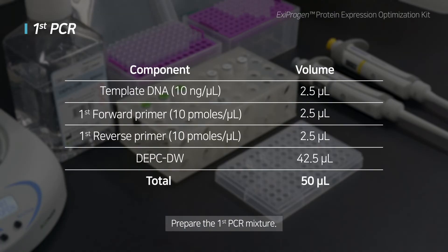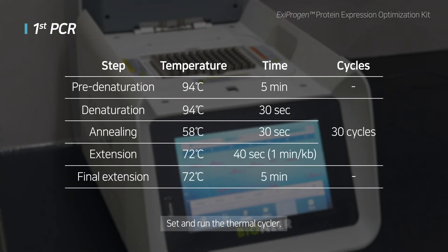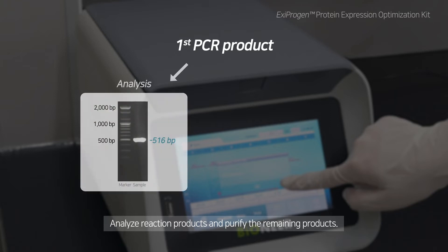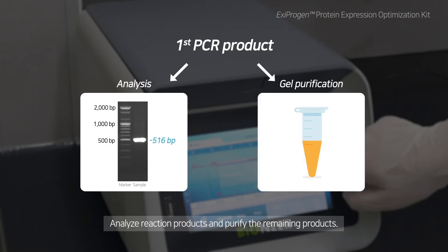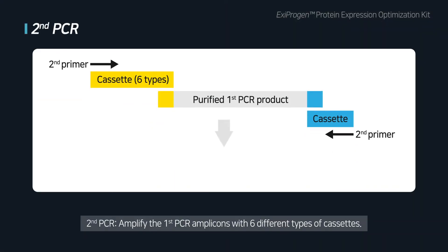Prepare the first PCR mixture. First PCR uses template DNA, first forward primer, first reverse primer, and DPCDW. Set the thermal cycler according to the conditions listed in the table and run the thermal cycler. After the reaction, use 1 to 3 µL of reaction products to analyze them with gel electrophoresis. Purify the remaining products.